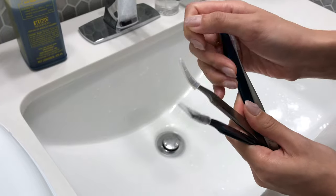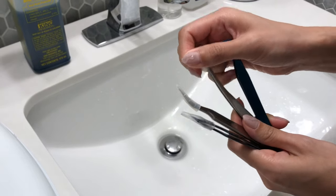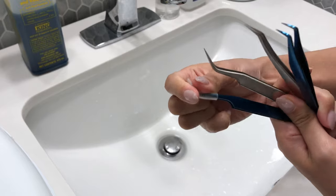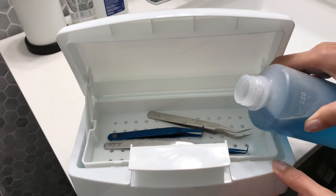In this video, we'll show you the steps to clean and disinfect your eyelash extension tweezers. It's a super important step to prevent cross-contamination between clients. Since your tweezers make contact with your client's eye area — sometimes their tears or other eye mucus — you really don't want that to transfer to your next client's.